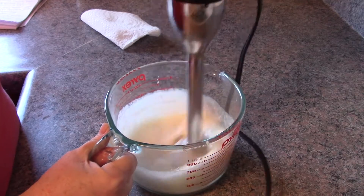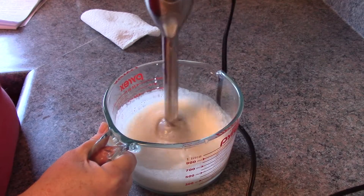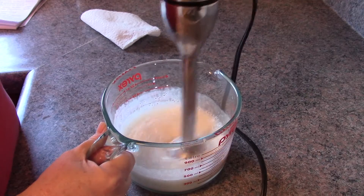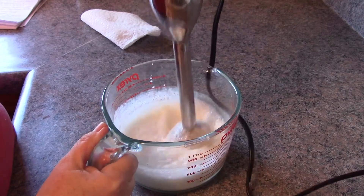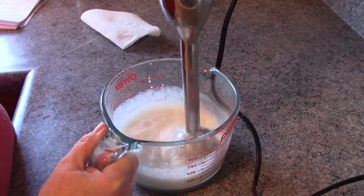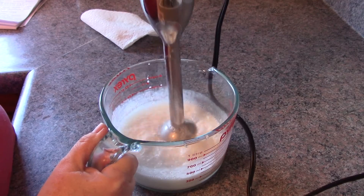What's great about the emulsifying wax is it helps incorporate the water and the oils — letting them mix together. That's what the emulsifying wax is for. It gives you that lotion look and feel, and it'll stay together; it won't separate.